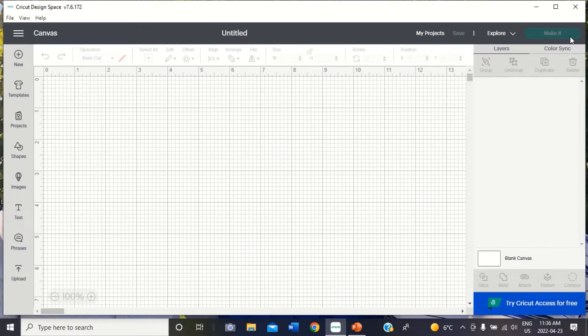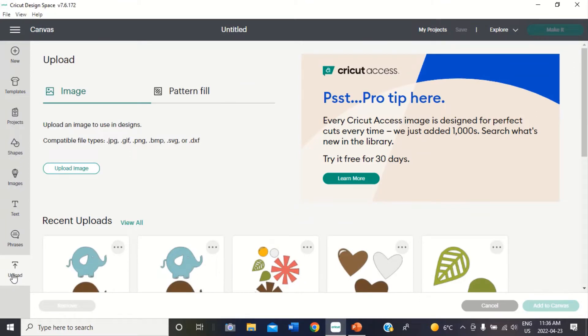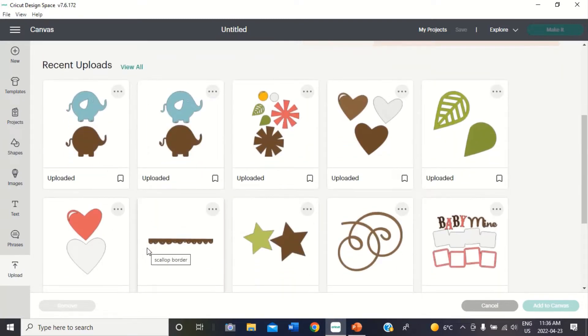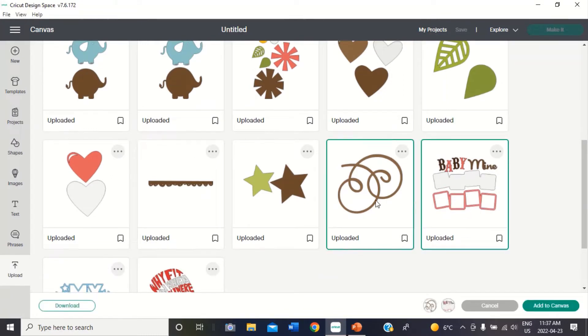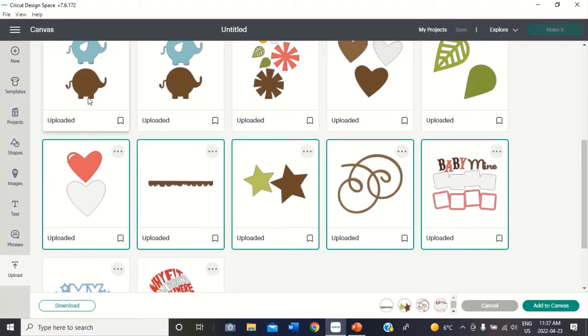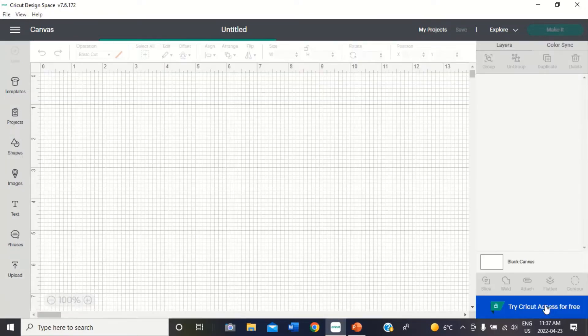If you recall in my last video, we uploaded the files that we were going to work with into Design Space, and I have them all here. So first thing I need to do is click on upload because that's where I have them most recently, and I'm going to start adding them to my canvas. I'm going to select them all — all the ones from that kit — and then add to canvas. It takes a little bit for them to load, and that's normal as they're big files.